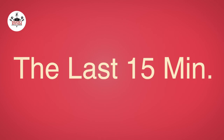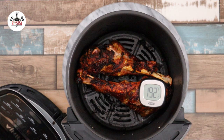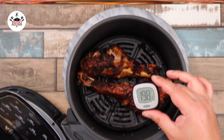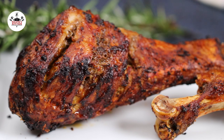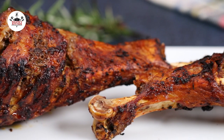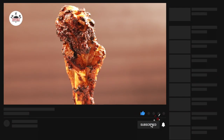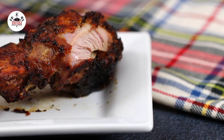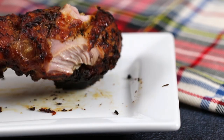And if everything goes according to plan, your air fryer turkey legs should look like this. The internal temperature should be 180 degrees. Let them rest for a few minutes before digging in. There you guys have it — air fryer turkey legs. Enjoy. Buen provecho and thanks for watching.